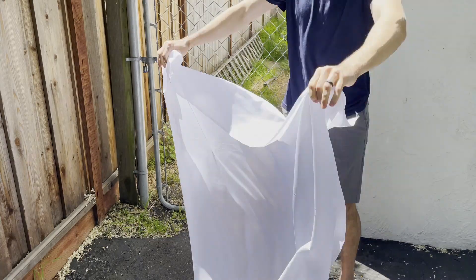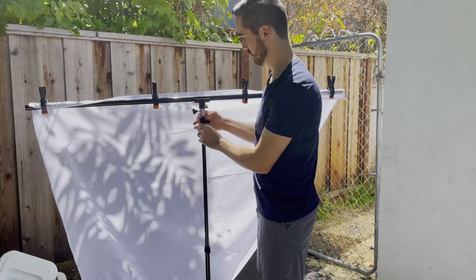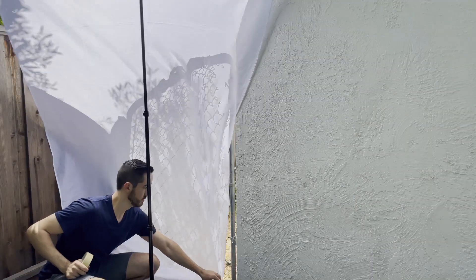Diffuse light can still be bright, but it loses the harshness and directionality of direct sunlight. If I put some photography cloth up on a C-stand between the sun and myself in the same photo, you're going to see the harsh highlights lessen and the clear shadows soften. Overall, this provides a more balanced picture for your camera to record, and it also helps with any color grading after the fact.